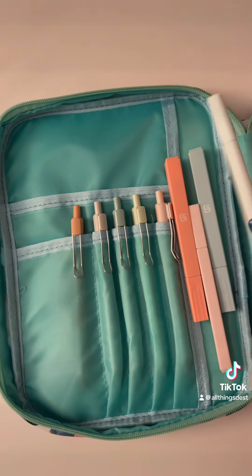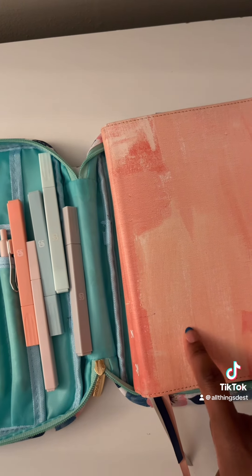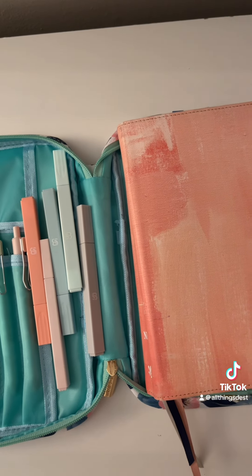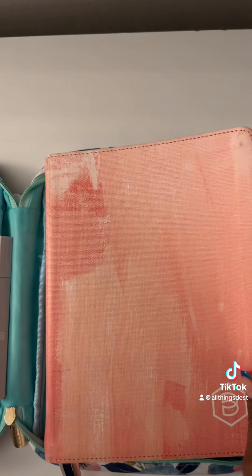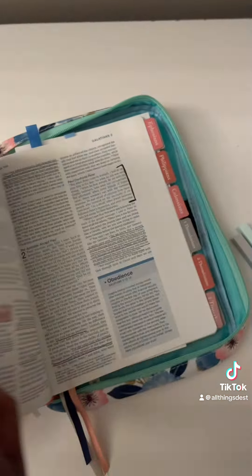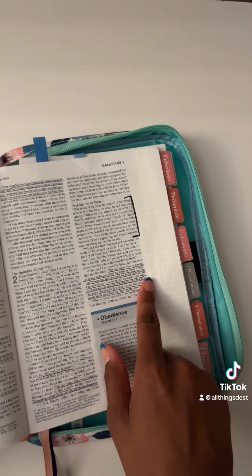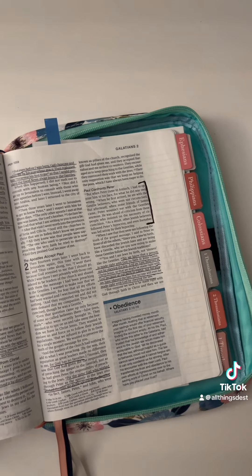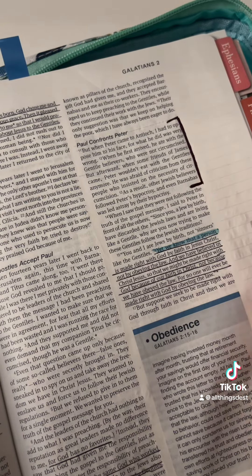I don't know what I'm going to do with these highlighters just yet, but we're about to test out if they actually bleed through the Bible pages or not, because my pages are really thin. We're going to see how good the pens and highlighters work, and I'm praying they don't bleed through. So we're going to flip to Galatians because that's what I'm reading right now, and I'm just going to highlight one of these underlined things right here — moment of truth. That's really dark.